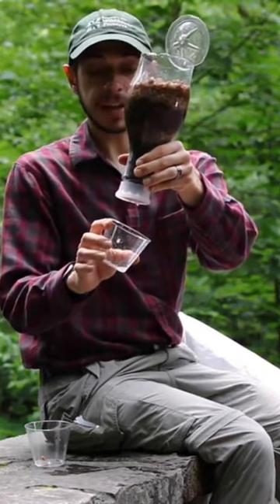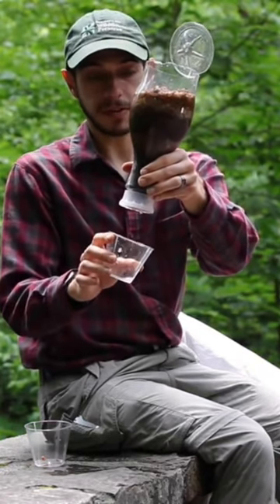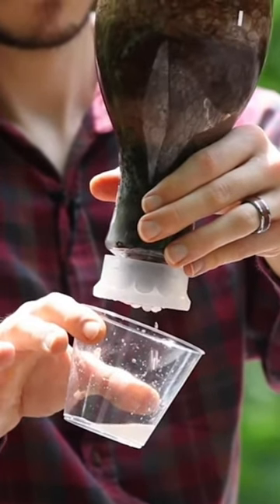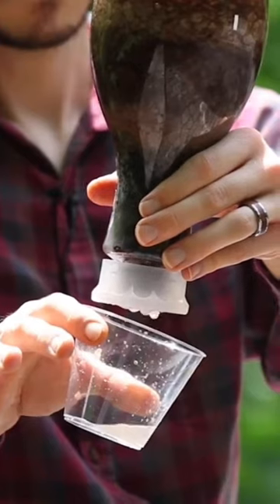As you can see, these many layers behave just like the soil around us, picking up all the fine particles and pollutants, leaving us with relatively clean water at the end.